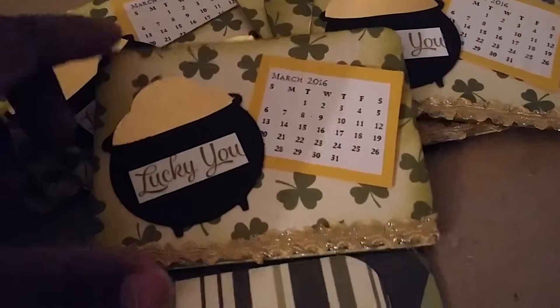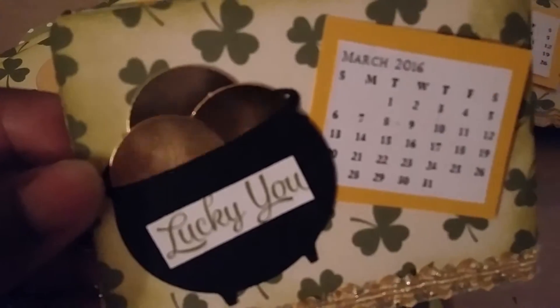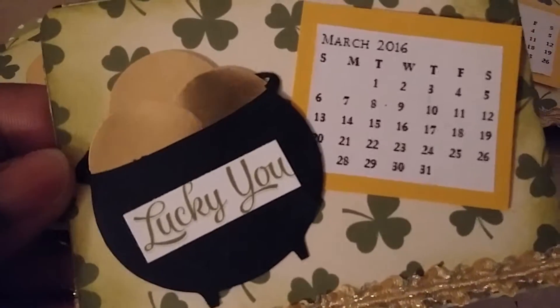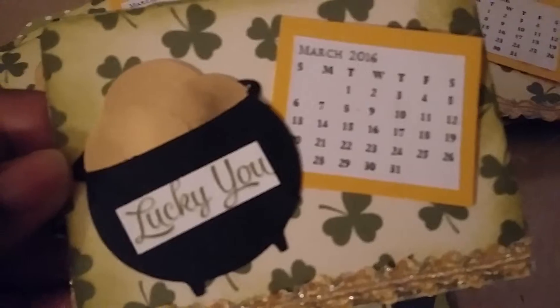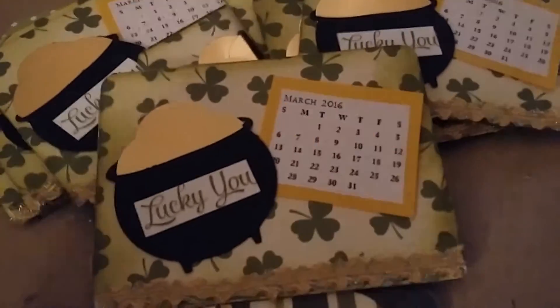This is the front, and these are the little coins — aren't they cute? Thanks to Christy from Crafty Creations, her YouTube channel. Check her out. She actually gave me this idea.